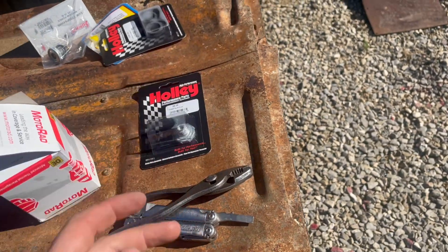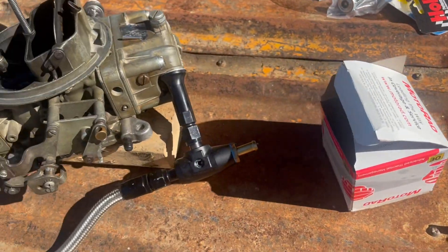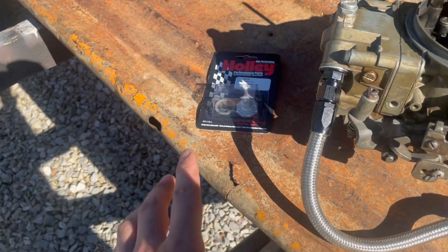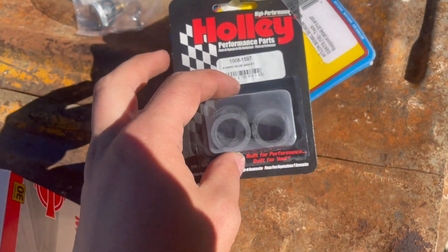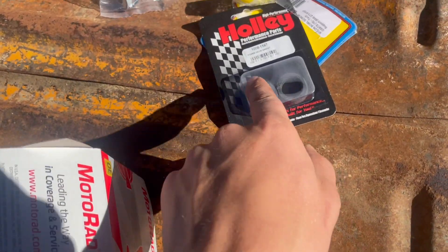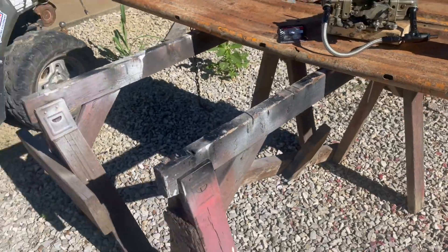Hopefully that'll fix our rich mixture at wide open throttle — it'll go like to 10 AFR, it just kind of chugs once it's that rich, so it doesn't really make good power there. So we're going to put that in the secondaries. I didn't realize that those came with new gaskets like that — that's okay, because I need those.